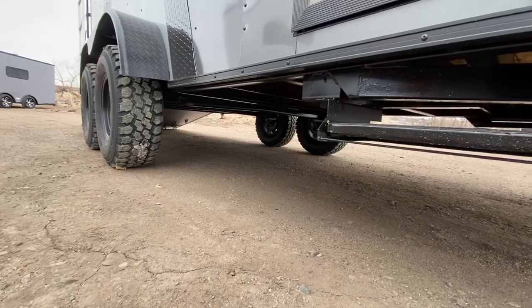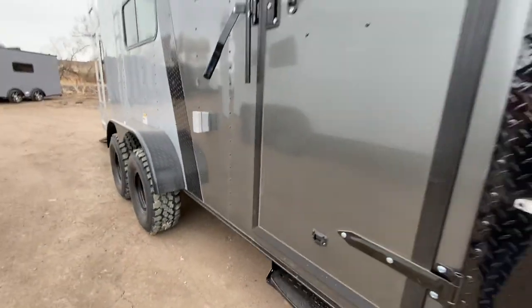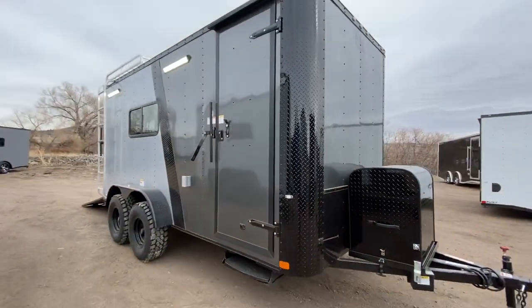...you don't have axle tubes and things that hang down underneath that's going to impede the off-road capabilities of these trailers. You do have about 19 inches there to really allow you to get off-road and do what you want to do.